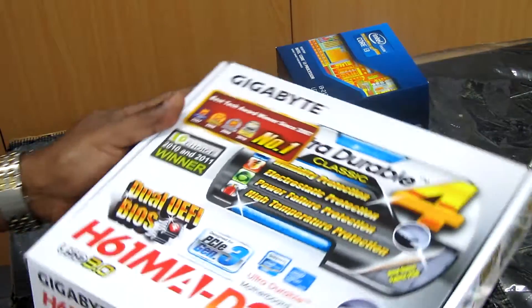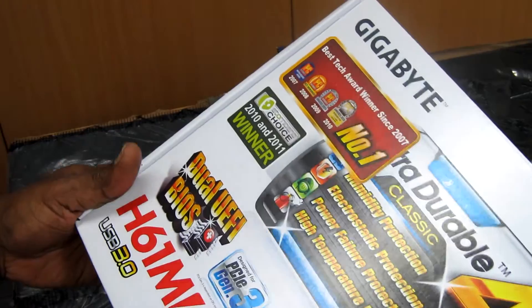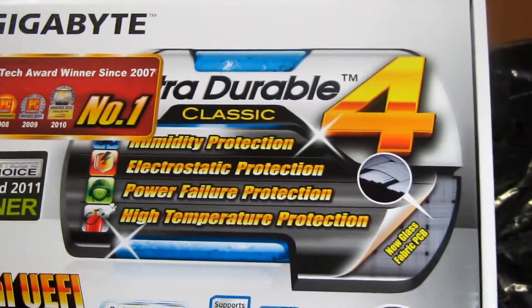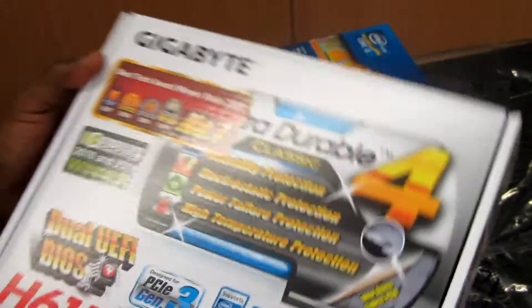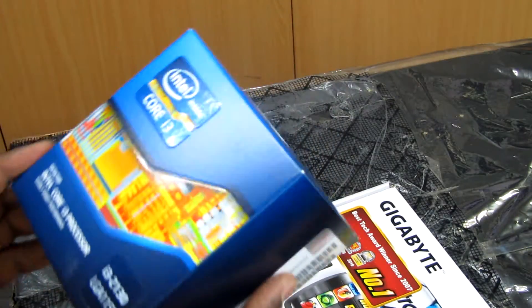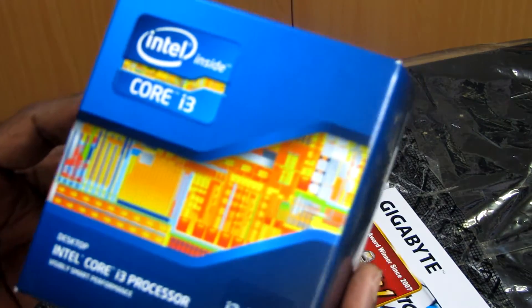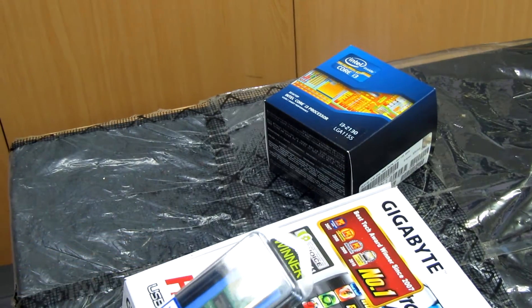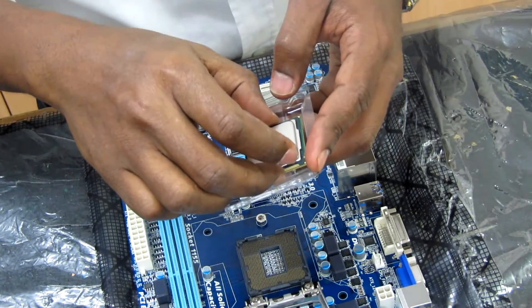This is the new Gigabyte motherboard we're going to install. It supports Intel 2nd generation CPU processors. We're going to use an Intel i3 processor, and also 4GB DDR3 RAM. I'm installing the CPU now.